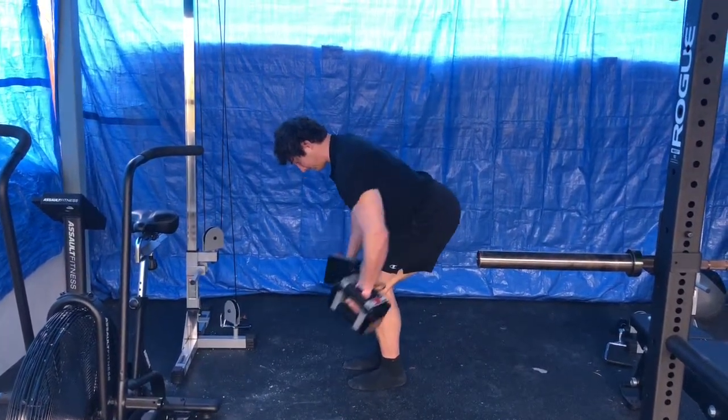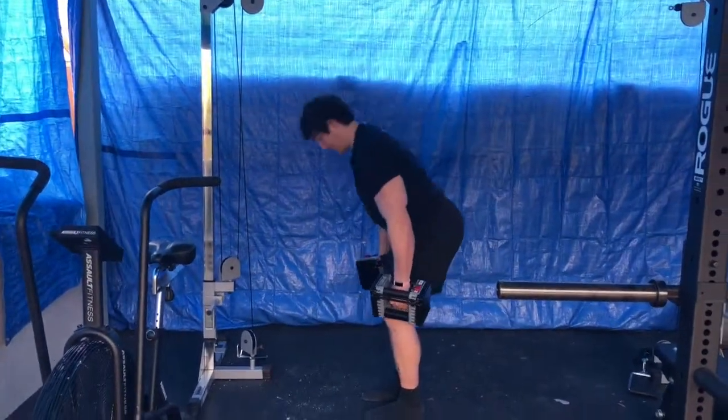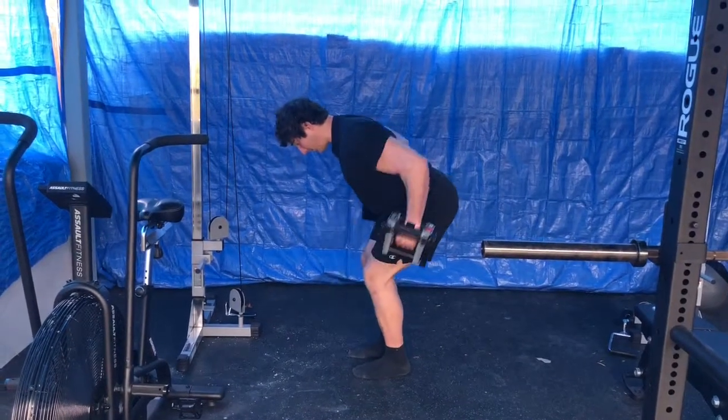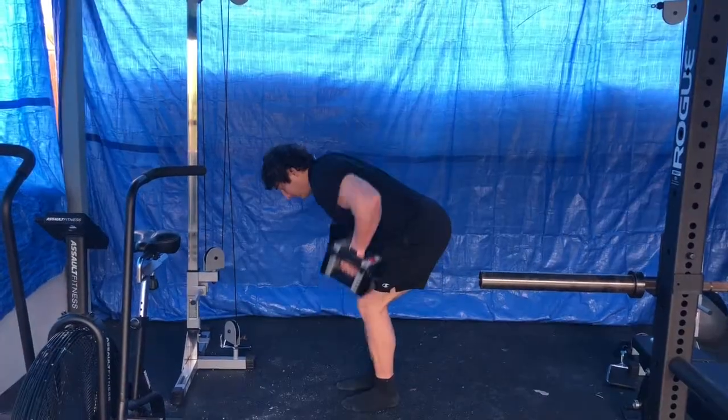From here, we're going to be pulling back like you're trying to put the weights into your front pockets. You don't have to pull any further than the elbow right to the side of your body. You don't want that elbow driving up too high towards the ceiling, which is going to drive the shoulder forward.